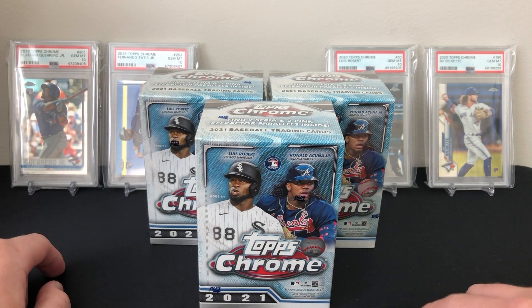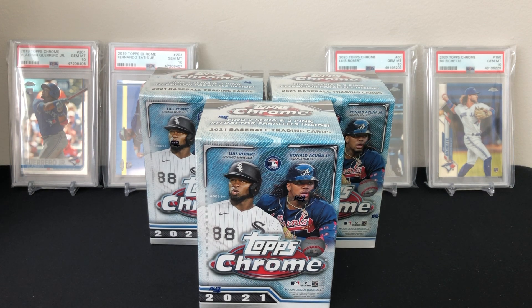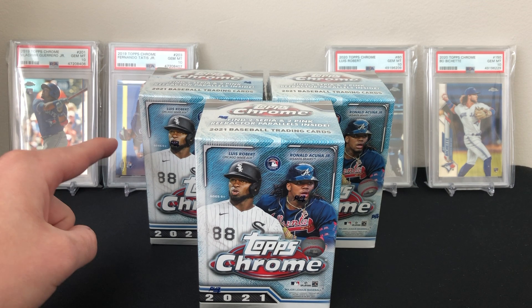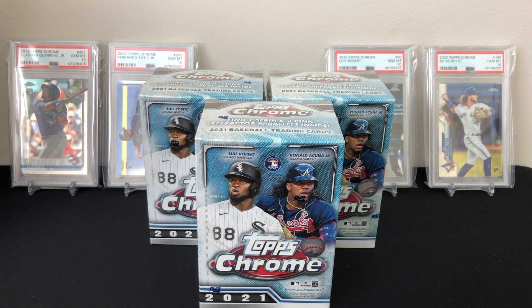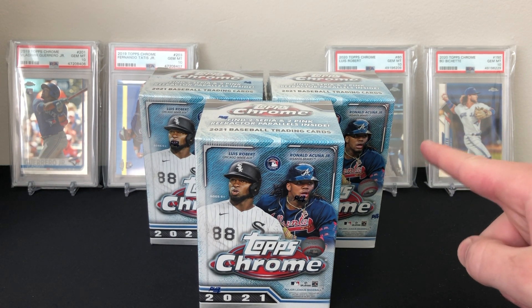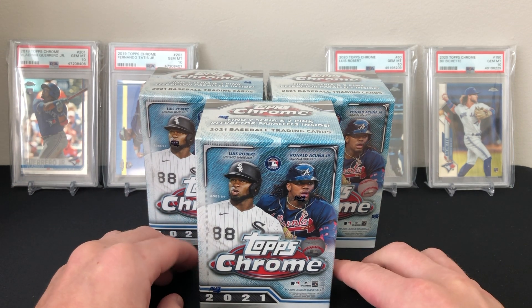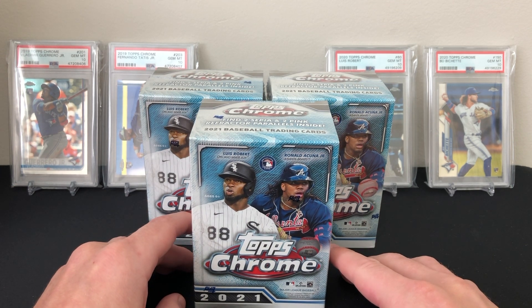As you can tell in the back, I like to collect the Topps Chrome rookies of some of the top guys. You can see the Vladi over here — PSA 10 — and Tatis, both from 2019 Chrome. Then from last year's Chrome we got the Robert and the Bichette. This year the blaster boxes are a little bit different than they were in the past.